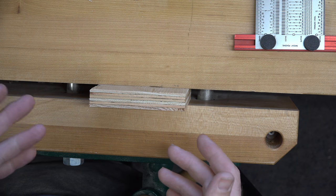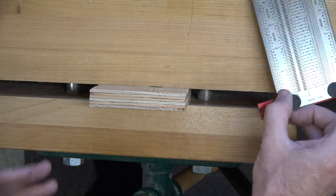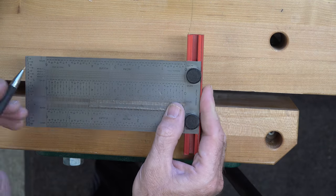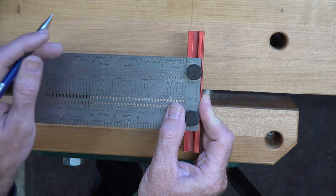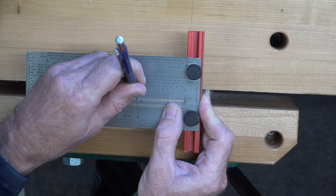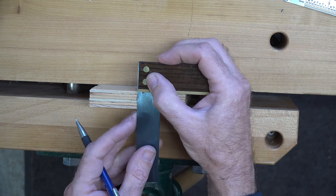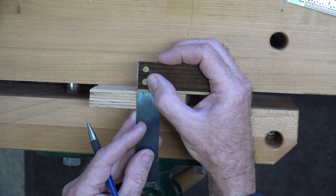We have our four and one-eighth inch square of plywood here in the vise, and our first step is to mark the center of this board. We're going to mark it at two and a sixteenth, and once we get that marked we'll just square across the board like this.